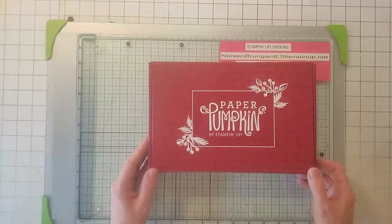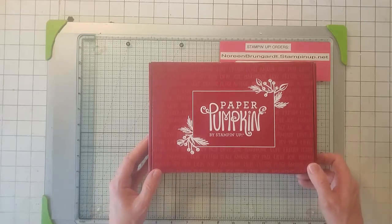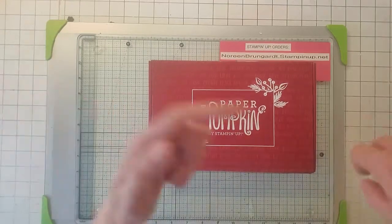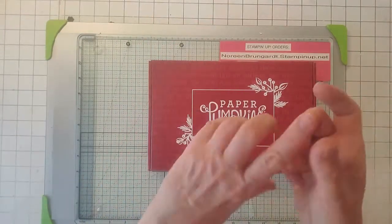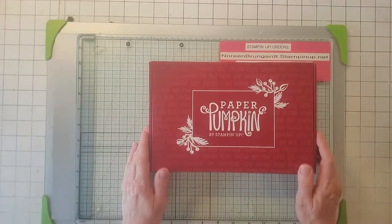Hello, this is Noreen from Joya Cards and I'm an independent Stampin' Up! demonstrator — welcome to my YouTube channel. For more of my Stampin' Up! card videos make sure you hit that subscribe button, and then there's a bell. If you click on the bell you'll be the first to be notified when my videos are released.